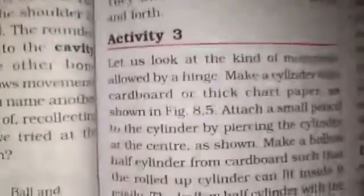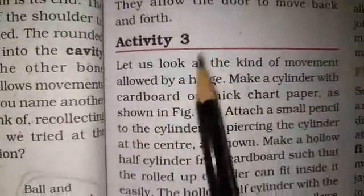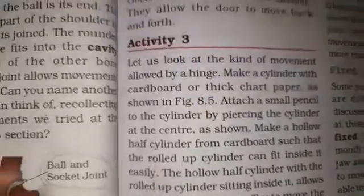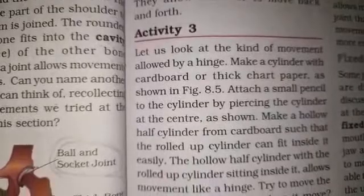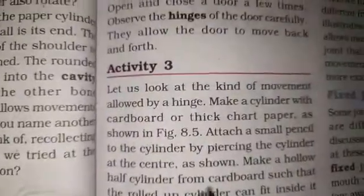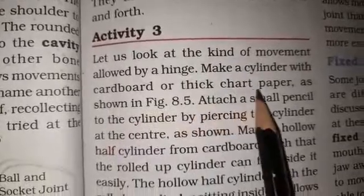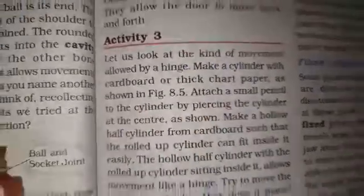Now let us continue with Activity 3. Let us look at the kind of movement allowed by a hinge. We will be making a cylinder with cardboard or thin cardboard paper, as shown in figure 8.5.